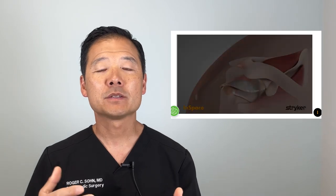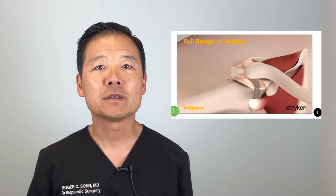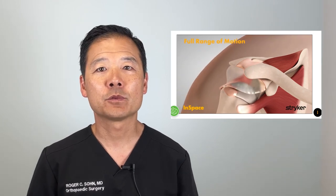As opposed to tendon transfers or dermal capsule reconstructions, the InSpace balloon does not attempt to repair any tendons or connect any tissue to the bone. Instead, this is simply a spacer that is inflated above the top of the humeral head. The balloon then pushes the ball back down into the socket and balances the joint forces. Over the course of several months and years, this balloon eventually dissolves and is replaced by a layer of scar tissue. Studies have shown a significant improvement in motion following the placement of the spacer. When we do a balloon spacer, we purposely avoid repairing any tendons to the bone.